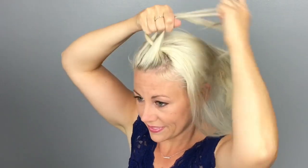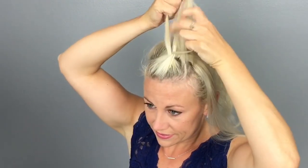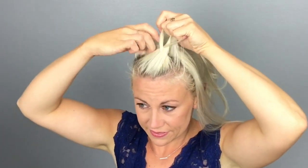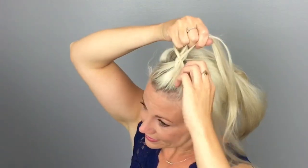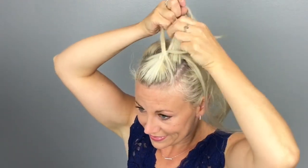Divide that into three pieces. Take the left piece and move it under the middle, then move the right piece under the middle. On the left, pick up a small section of hair to add into the braid, then move that left piece under the middle. On the right again, pick up a small section of hair, add that in, and move it under the middle strand. Continue with this process, adding in hair to the outer pieces and moving them under the middle strand.